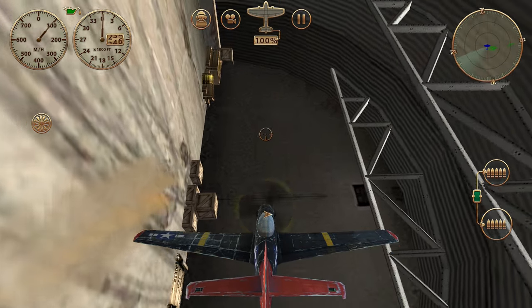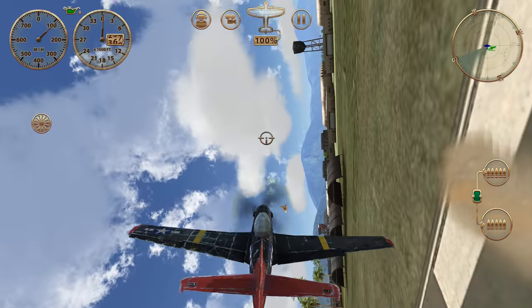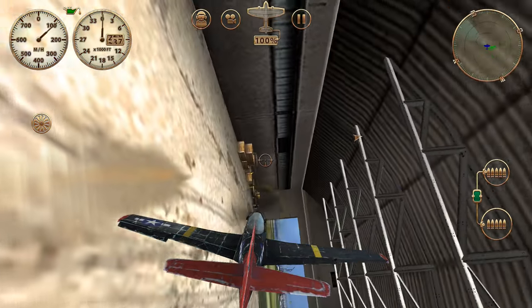Trying to keep that gun sight pretty much consistently at one height. And we'll simply do this one more time on the way back, finish it.